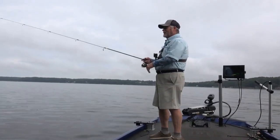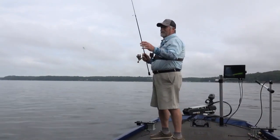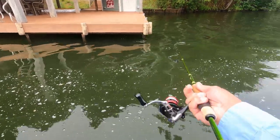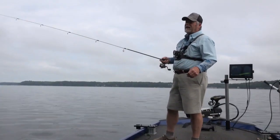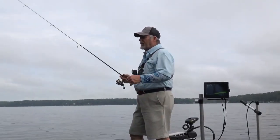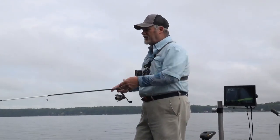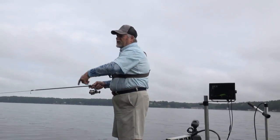So how far are you getting away from the actual dock to be set up? To cast and skip under a dock you can get too close — you need room. I've got a seven-foot rod. If you got a shorter rod you can get closer. I like about 15 to 18 feet, because if you've got a seven-foot rod you're only seven or eight feet from the dock.